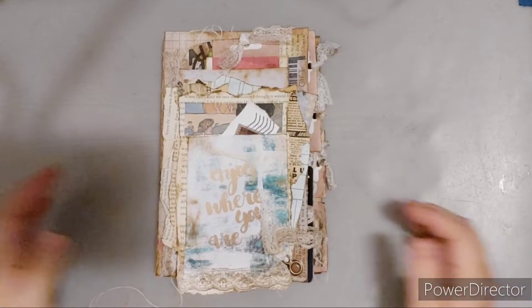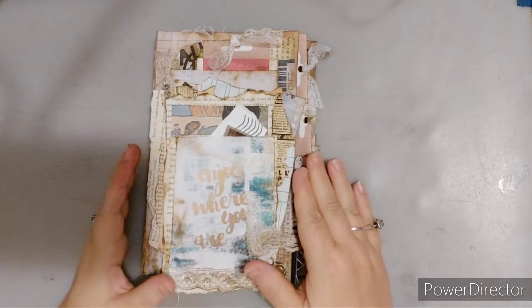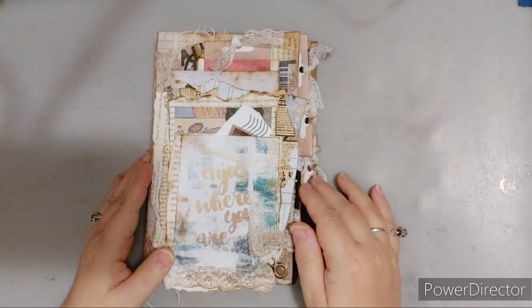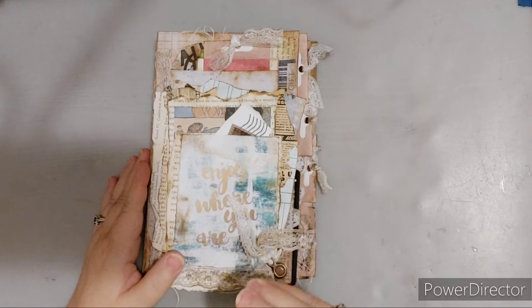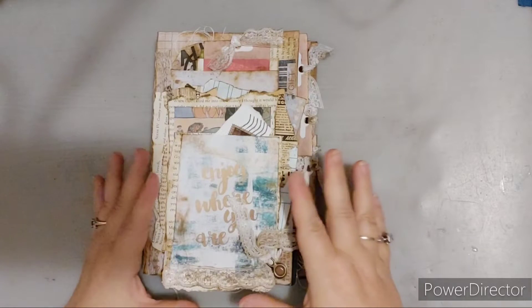Hello everyone, Penny here and today I have a new junk journal hybrid. This kit comes from Marissa Lahren over at DigitalScrapbook.com, which was also known as Pixel Scrapper. I am on her creative team and these are her papers, but we call this a hybrid because I've integrated the junk journal feel and junk journal items into it.